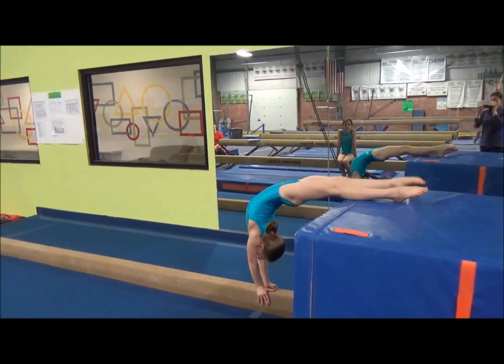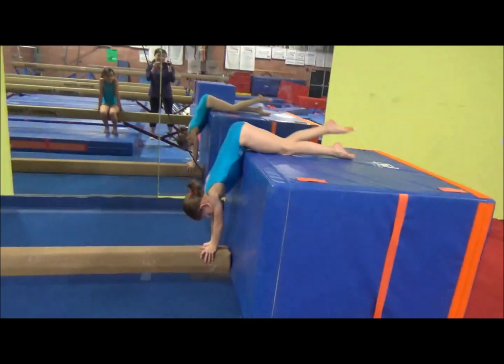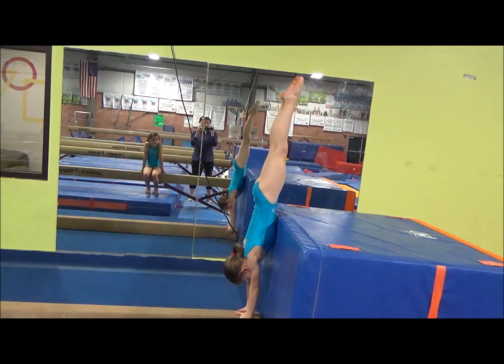Feet on the mat, knees straight. Kick over. Straight knee, straight knee. Good. Feet together, squeeze. Good.